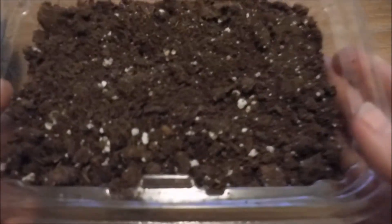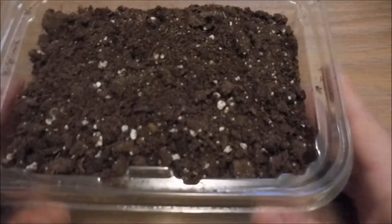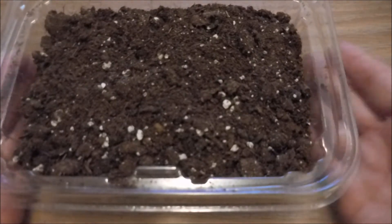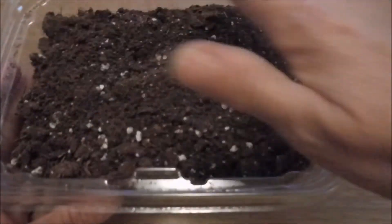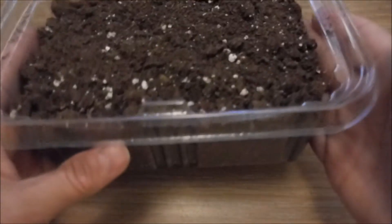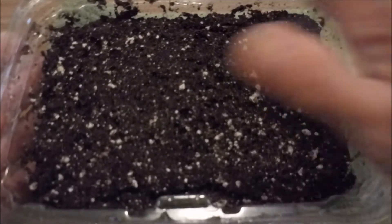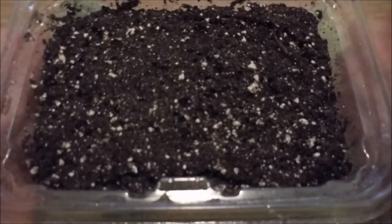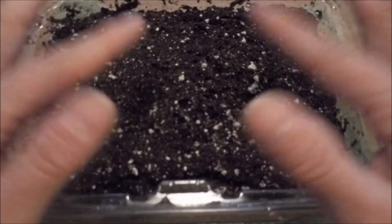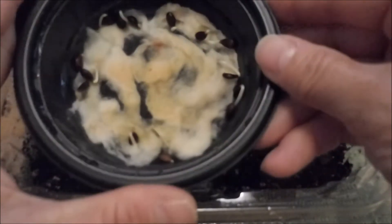I filled my container with soil. I'm going to put a towel underneath this container because I'm going to wet the soil just under the sink in my kitchen. I'm going to get the soil nice and wet just one time all the way through and let it drain out the bottom. Now I've run water over the whole surface of the soil and let it drain out the bottom, so when we put our seeds in they're immediately going to be surrounded by some nice wet soil.